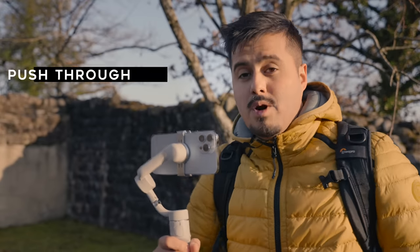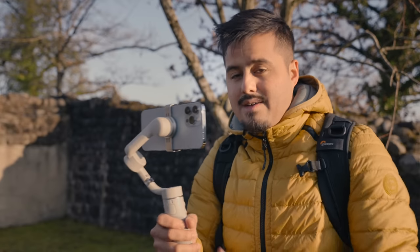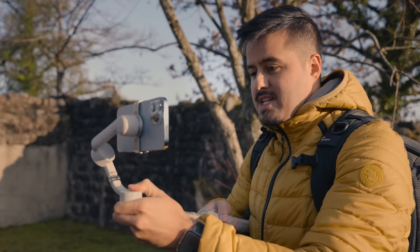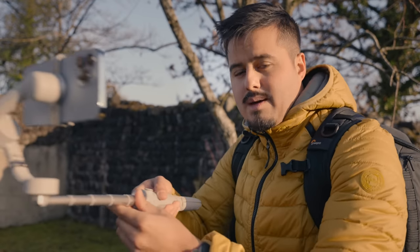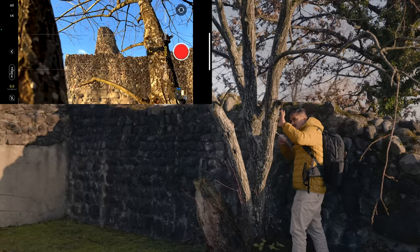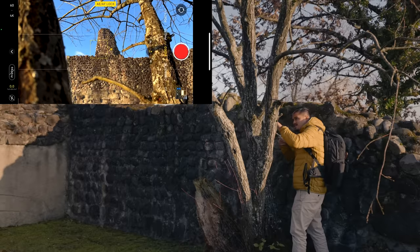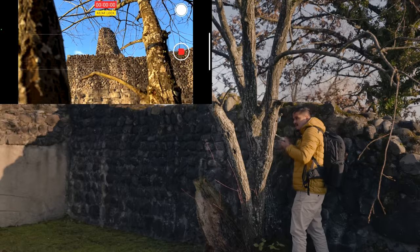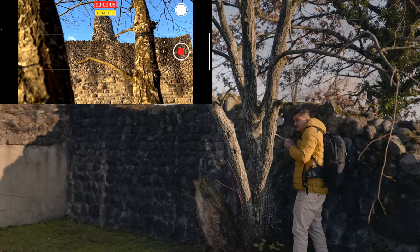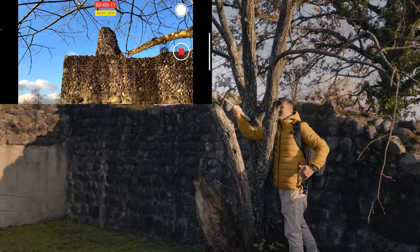Something else I like to do is push through objects, which can be a little bit tricky. But with the DJI OM5, I can use the extendable pole and position it to really smoothly push through objects. I'm going to use this tree for that — I'll center it, lock the exposure and focus, then hit record and slowly push through these tree branches.